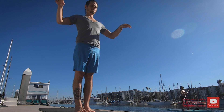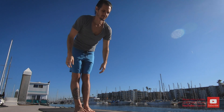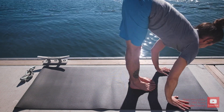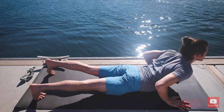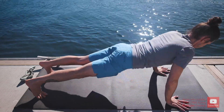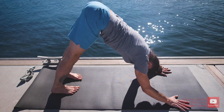Beginning the practice with Surya Namaskara A. Inhale the arms up, exhale lowering down, inhale lifting the head up, and exhale step the right leg back followed by the left and lower all the way down. Pull the shoulders down the back, inhale lift the chest, and exhale pressing up, coming into downward-facing dog. Five breaths.